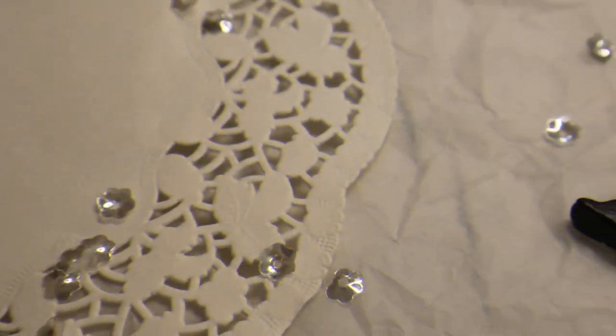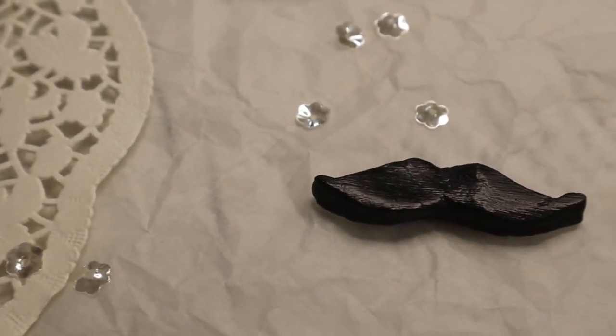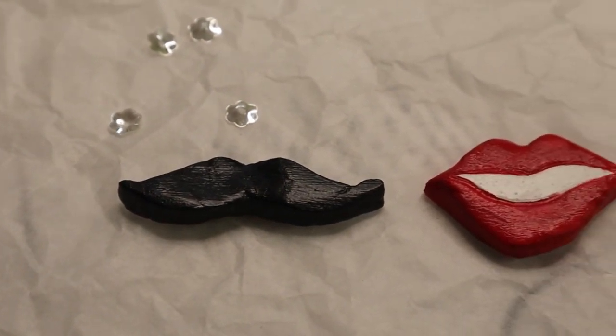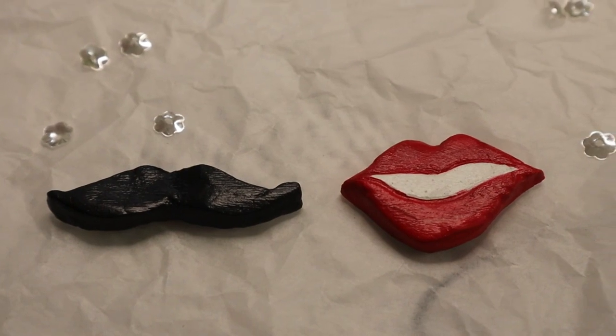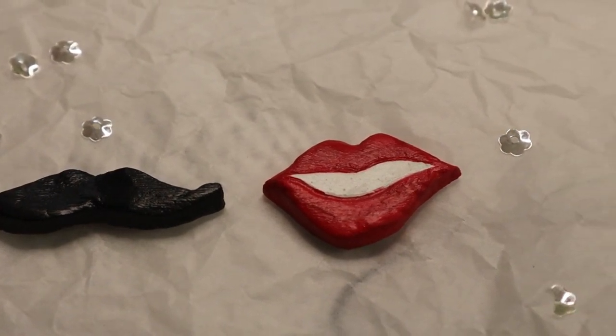To be honest, it is my least favorite DIY of this video. Speaking of which, let's hop on to our last and my most favorite DIY of this video.